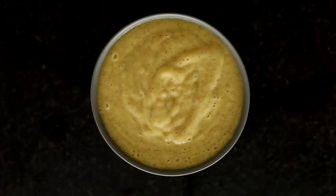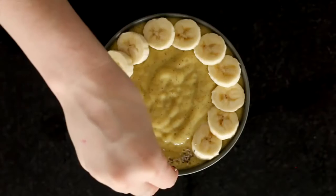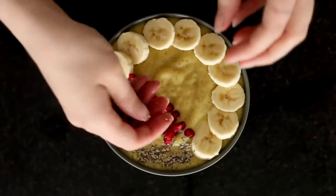Serve it in the bowl and then you're going to use the other half of the banana and the other ingredients we prepped earlier. Really, you can use whatever you like on the top.